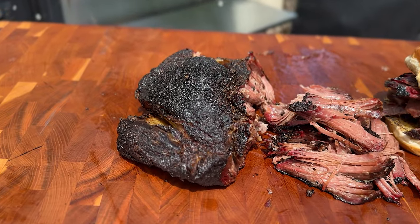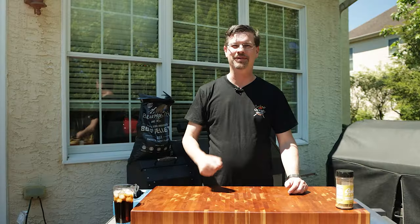Today on the channel, we're doing something that's been requested a whole bunch. I'm here for you. Today, we're doing chuck roast, just like a brisket. Let's get into it.